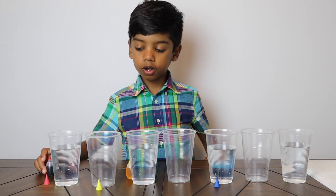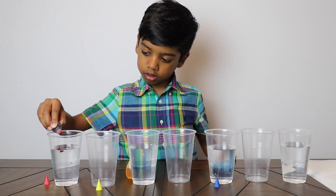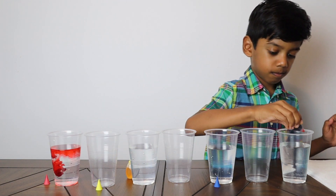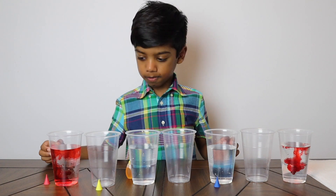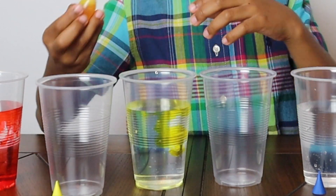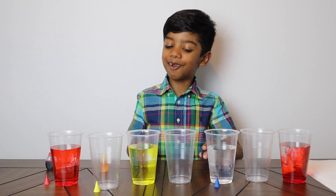Now first, red food colouring. And now we are going to add yellow food colouring. And now blue food colouring.